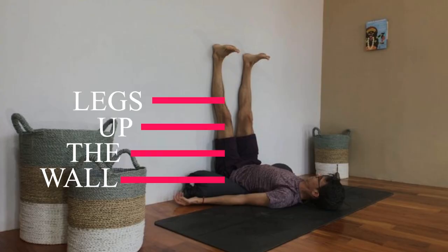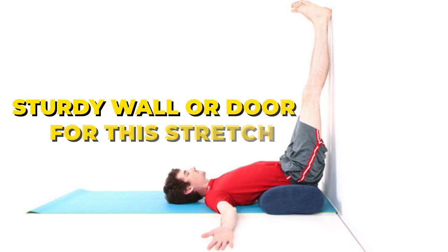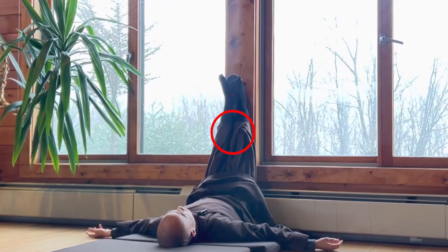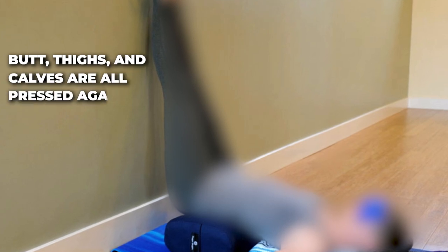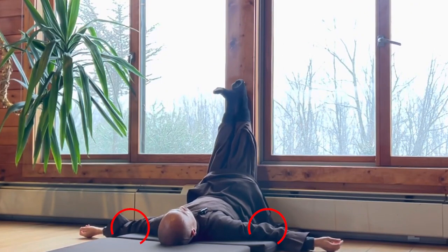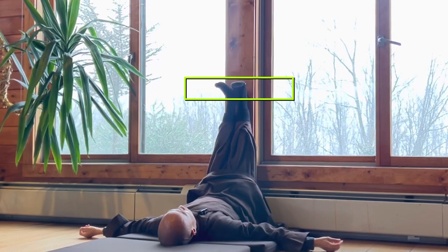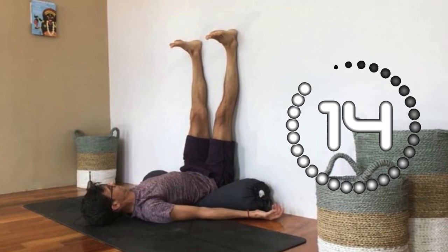Number two: legs up the wall. You'll need a sturdy wall or door for this stretch. Lie face up with your knees bent, feet flat on the floor and toes touching the wall. Slowly walk your feet up the wall as you wiggle your butt and hips closer to the wall until your legs are overhead, fully extended, and your butt, thighs, and calves are all pressed against the wall. Keep your knees relaxed — do not lock your knees — and your arms comfortably at your sides. You may experiment with flexing and pointing your feet and then letting your ankles fully relax. Stay in this position for two minutes or as long as desired.